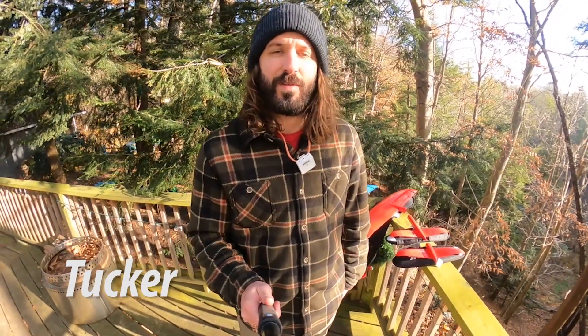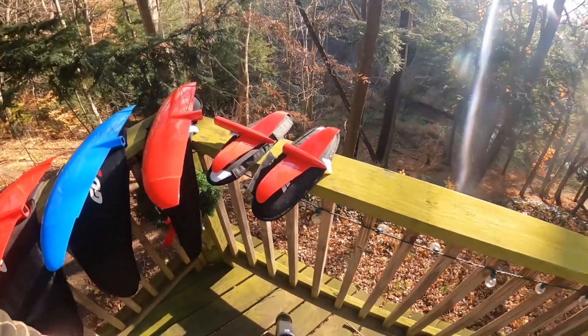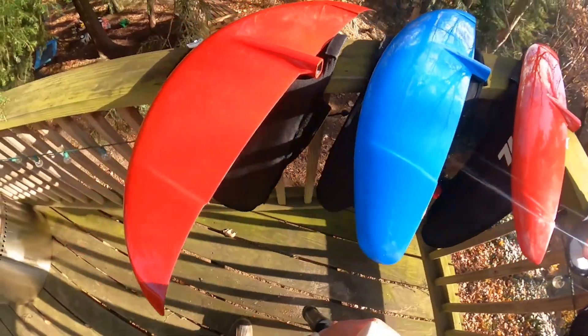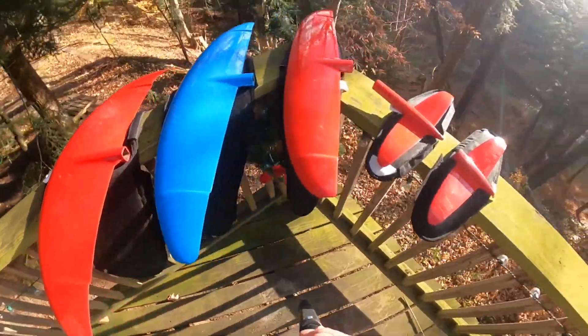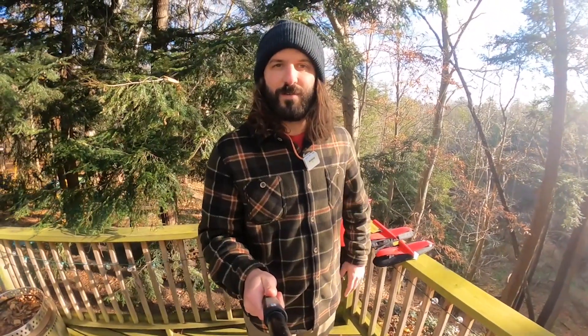Hey everybody, welcome back to MackKiteboarding.com Foil Fridays. I'm Tucker and today I'm going to talk to you about some exciting new products from GoFoil. So what we have here are some new releases from GoFoil. We've got some new tail wings and a whole new lineup of wings here. Today I'm going to walk you through what's going on with these and my impressions of them after riding them for a little over a month now.